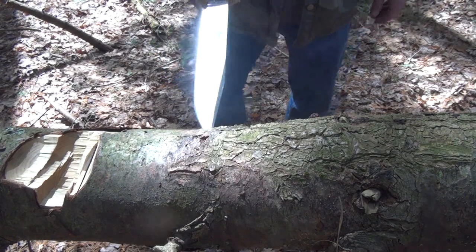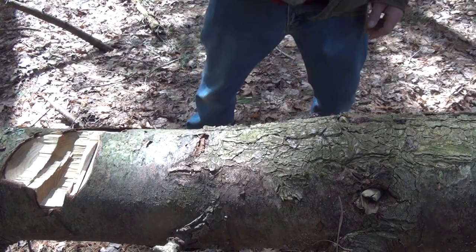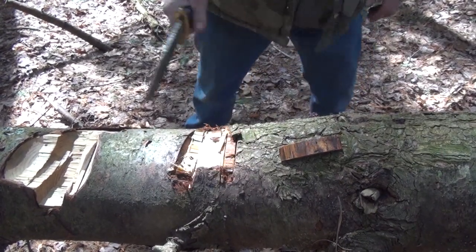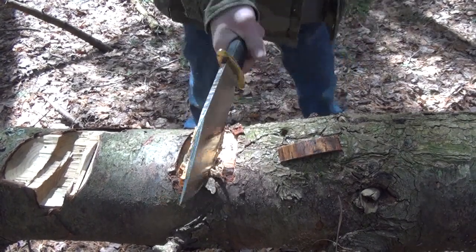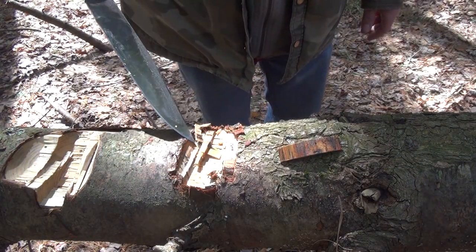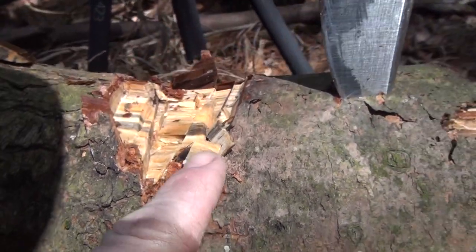10-chop test time — let's do this. I thought I was gonna do a little bit better. Not bad, but I really thought it was going to do better than that. Close up of the destruction — hmm, not that impressive really.